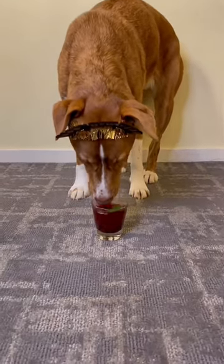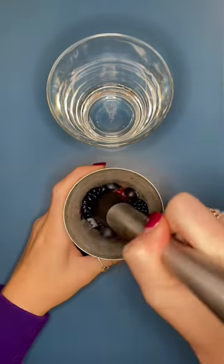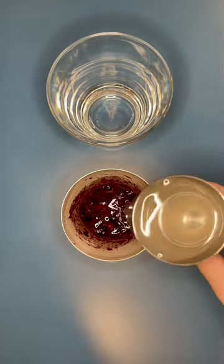It's New Year's Eve, so let's make a cocktail for my pup. You are just going to add a strawberry, blueberries, and blackberries into a cocktail shaker and muddle them together. Next, you are going to add one shot of coconut water.